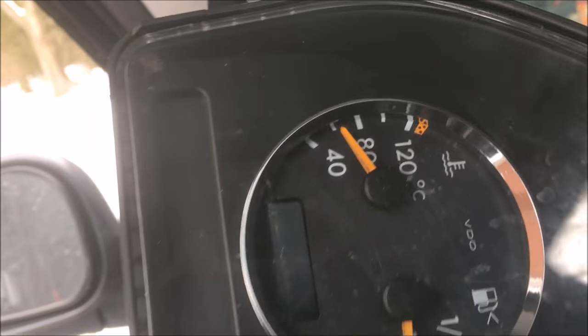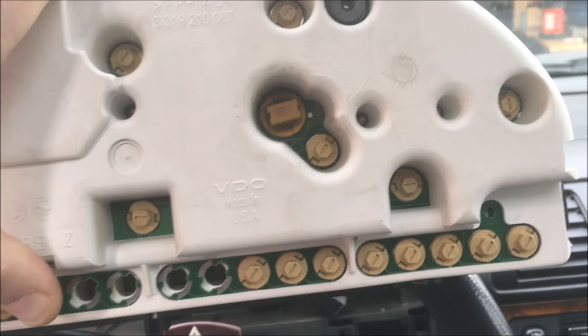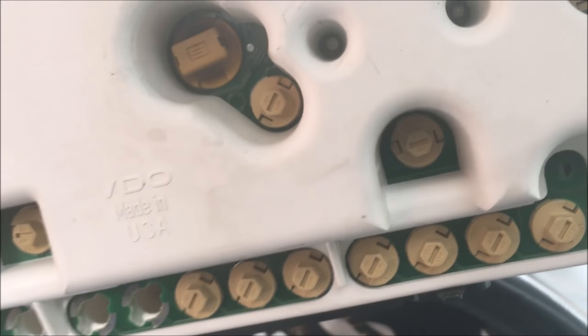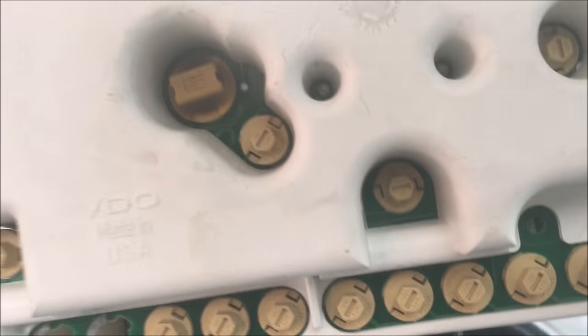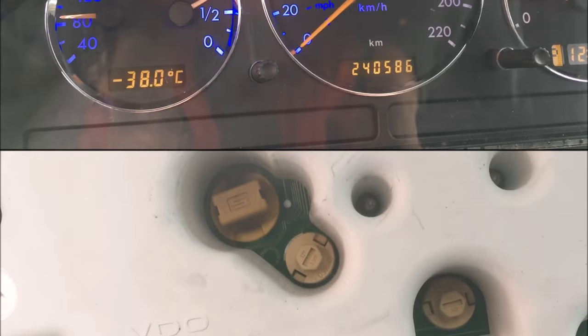If you want to do your LCD displays like the trip computer, the mileage, or the time and everything - it's those three right there. That one, that one, and that one - the three that are alone. See they sit alone there, not the bottom row - that's all the idiot lights. But the three above those are the light colors that illuminate the LCD display on your dashboard. So if you want to change the colors for those, those are the three to do.